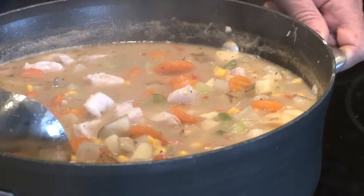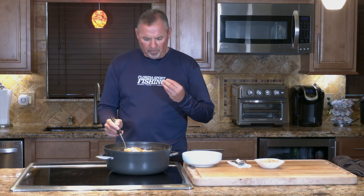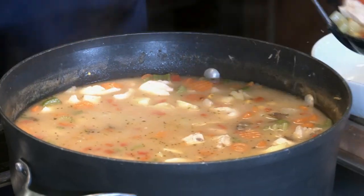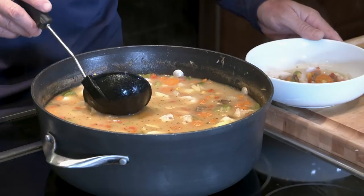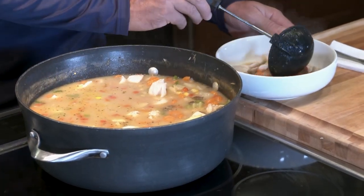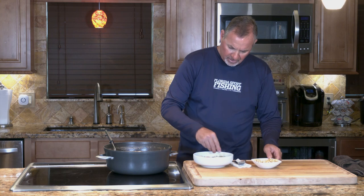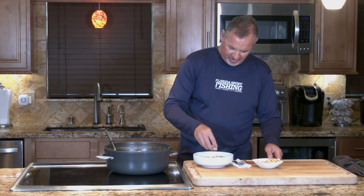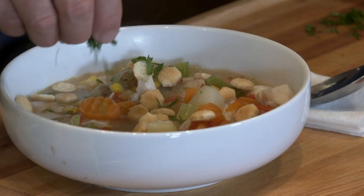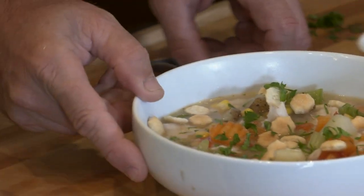We've added our fish. It's been about 10 minutes. The fish is cooked through and we are ready to plate. Smells amazing, looks amazing. This is absolutely one of the healthiest and best tasting soups you have ever had. We're just going to finish it off with some oyster crackers just for tradition and a little bit of parsley — and that's it right there. Look at that.